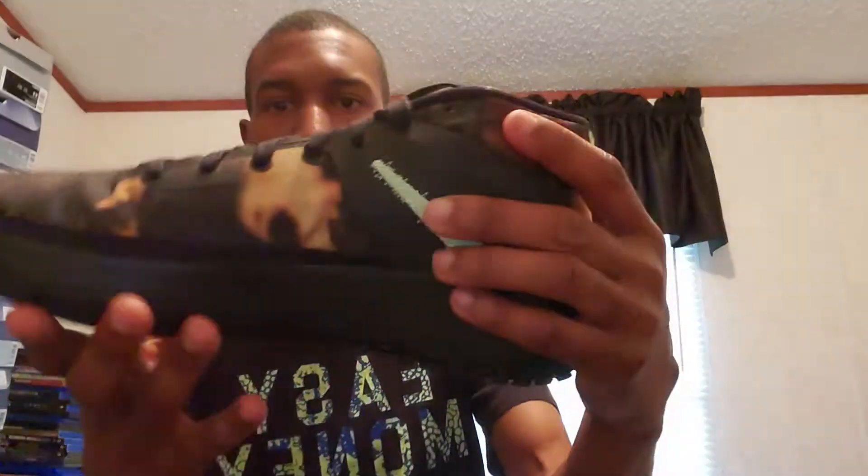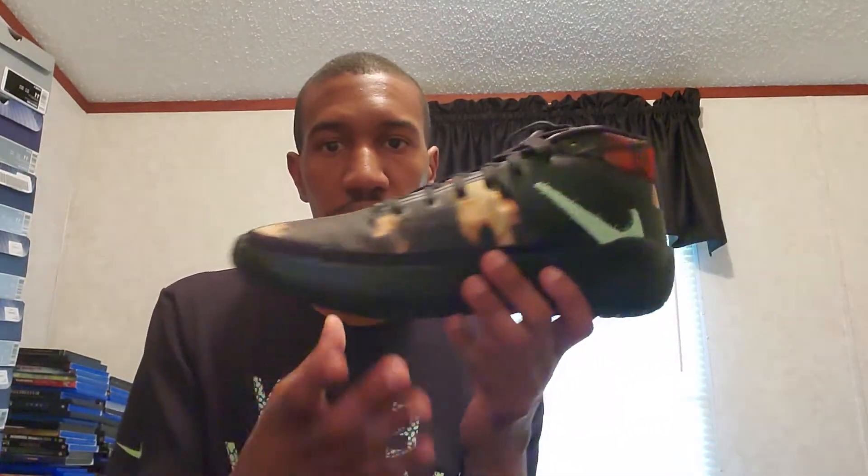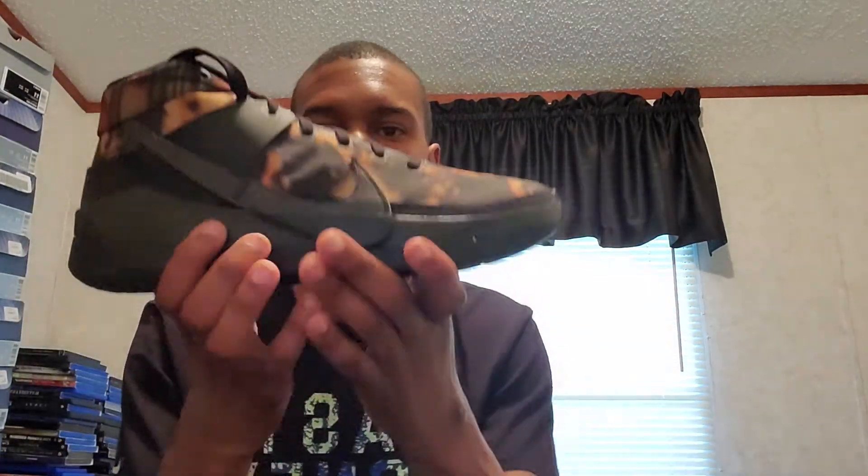Love this box though, especially this front right here. Bam! These are the KD-13 Bleach Plaid. Bleach Plaid is the name of this colorway. Basically, this whole shoe is bleach fabric all over. I love the pattern of it, man. I love it. It's a lifestyle shoe to me, basically. I love it because the whole fabric is bleached.